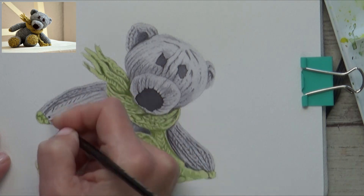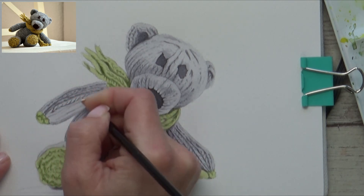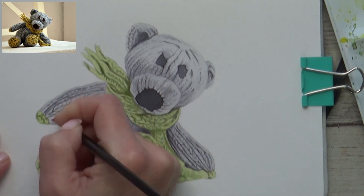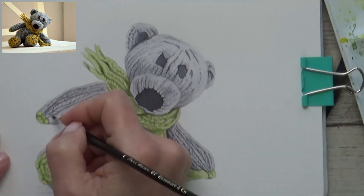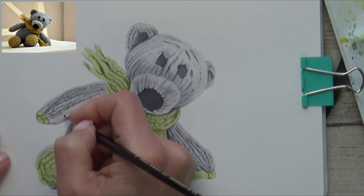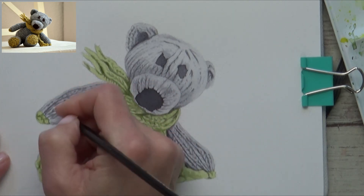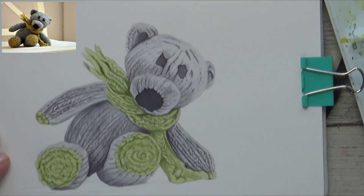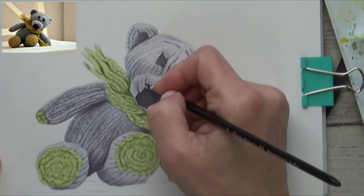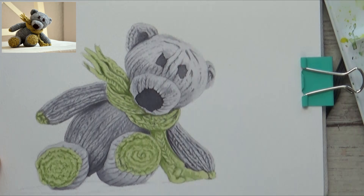So instead of trying to tackle everything at once or render the knitted wool perfectly as you go, splitting up the process into easy more manageable steps helps make painting what may appear really difficult actually quite easy — paint the base and shading for the first few layers, then add any pattern last over the top. Let me know if you have any other methods for painting patterns or textures that you find really helpful by commenting in the box down below.